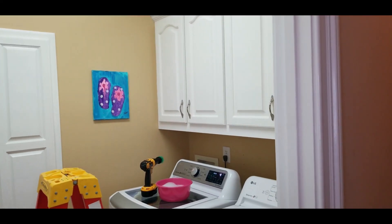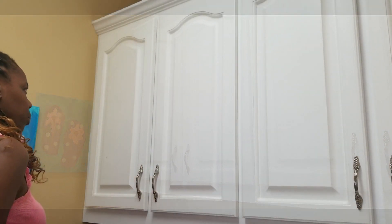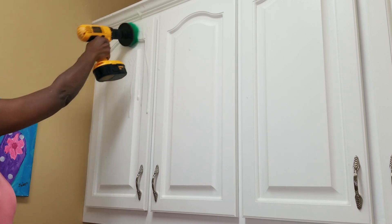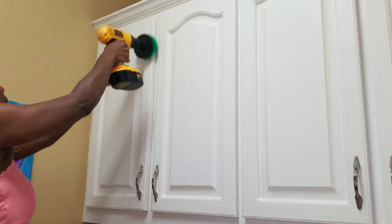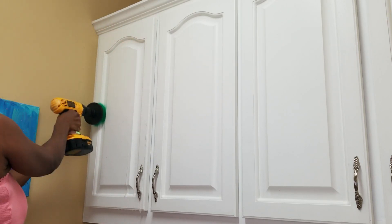This brush is an awesome solution to replace the manual labor that you use when cleaning. We want to clean smart, not hard. This is going to prevent the wear and tear on your shoulders and do the heavy lifting for us.